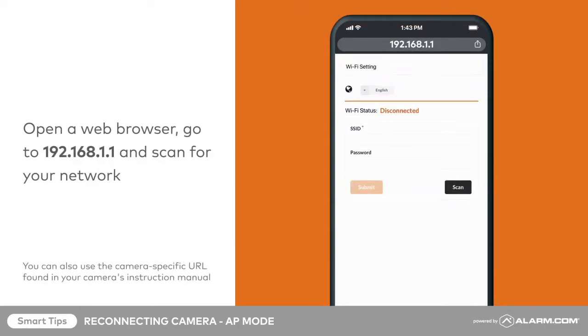Next, open a web browser. In the search bar, enter 192.168.1.1. Select Scan for wireless networks.